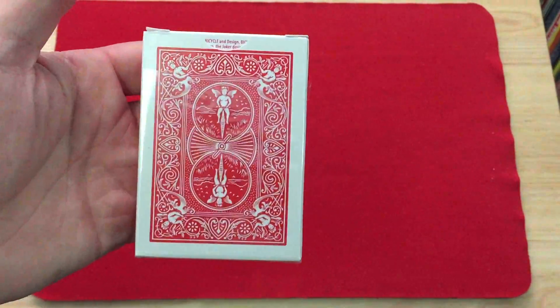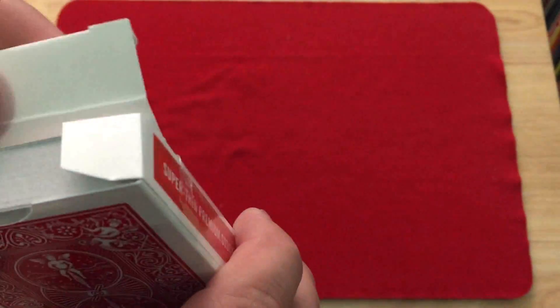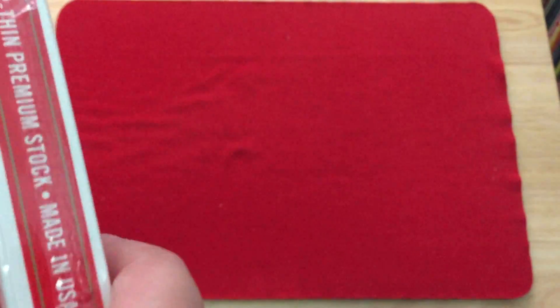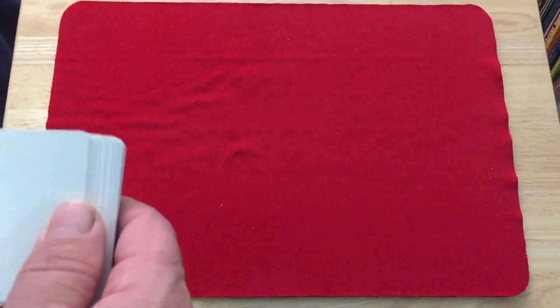On the back you can see the back design — standard, no seal, easy access — and Bicycle Tournament stuff on the flap. This was just released recently by them. I also like that USPCC is actually making cellophane that's easy to open now.